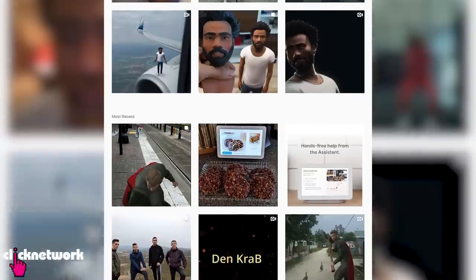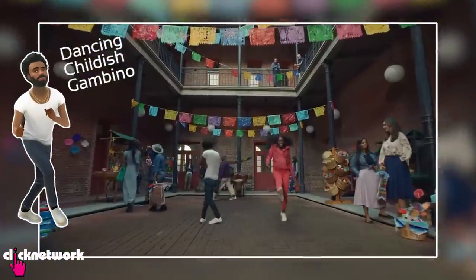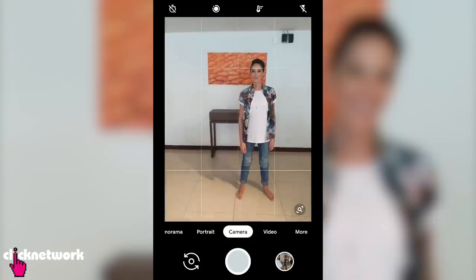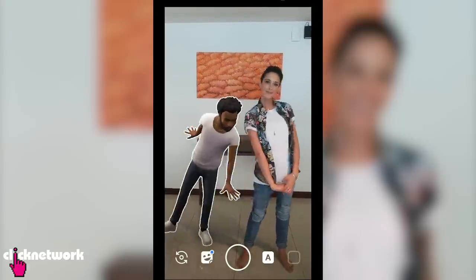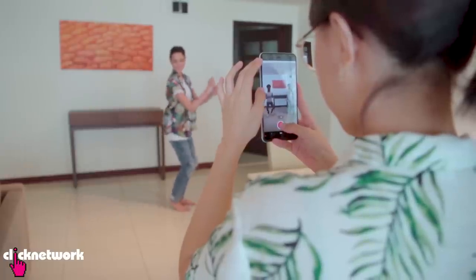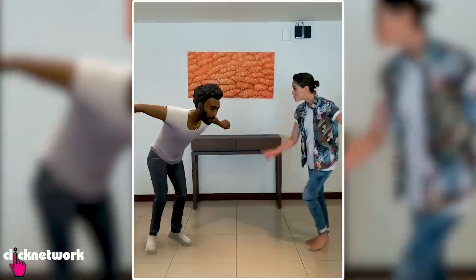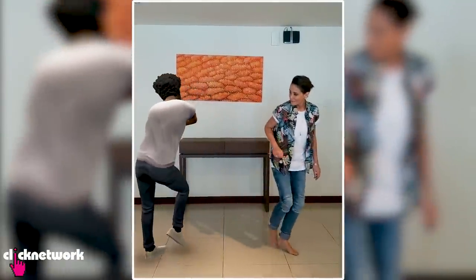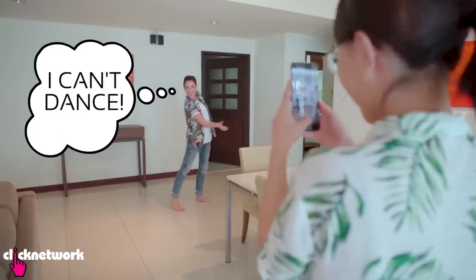Have you seen people posting on Instagram with the pixel dance-off hashtag? Google recently launched a Dancing Childish Gambino Playmoji and you can include it in your photos and videos. Just head to the Google Camera app, then More and Playground, then launch to Playmoji mode. I can't dance!